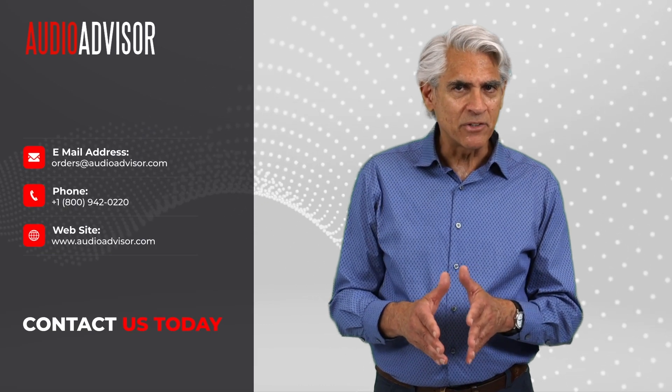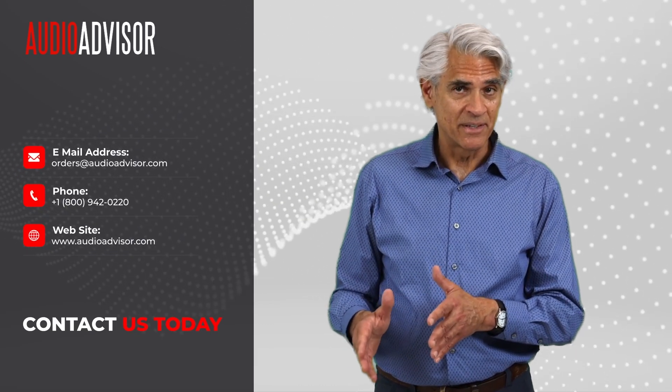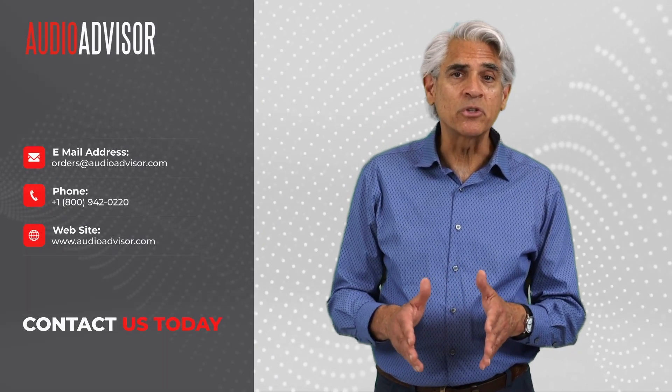Thanks for joining me on this audio adventure. Check out the link below to learn more about the SV237 Mark II, or to order one of these amazing amps for your system. Got questions? We're always ready to geek out about great sound at audioadvisor.com or 800-942-0220.